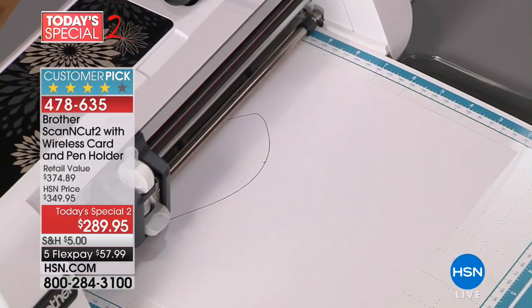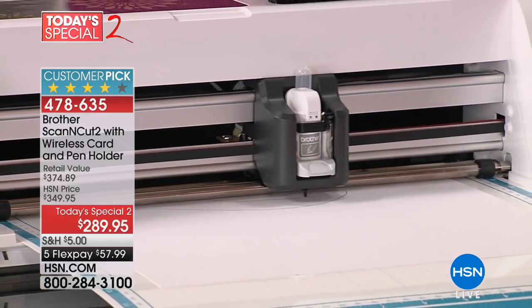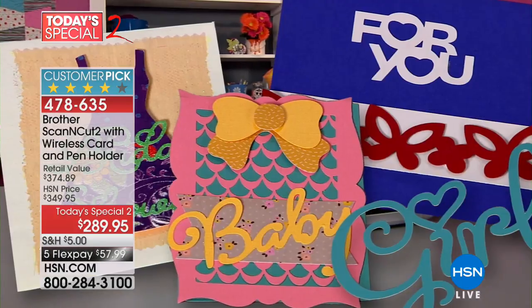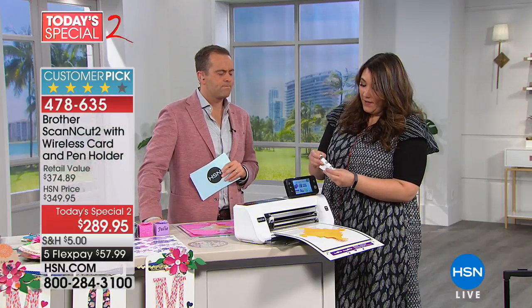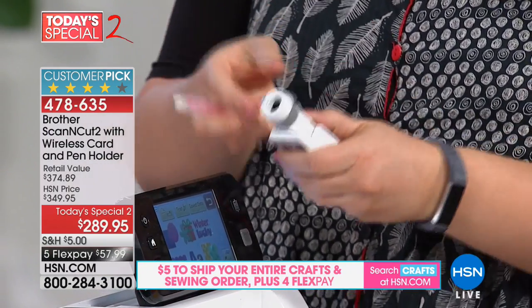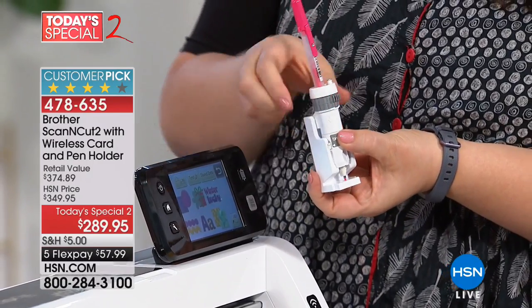If you've had your eye on this, today is your day. We will have the Brother Scan and Cut again as a special, but not until the back half of the year. The universal pen holder comes in two parts — a height adjuster and a pen holder. Put it in, use most pens from your craft room, make sure it's in the unlocked position, drop it in so it touches the bottom, and lock it into the blade carriage.